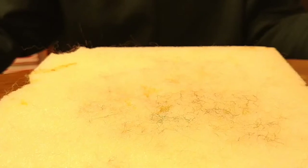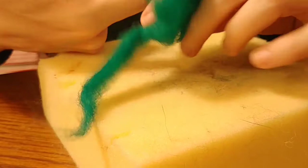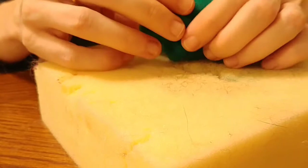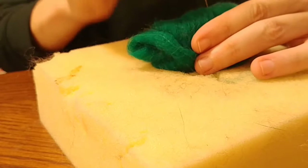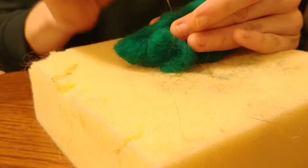Let me get set up and I will show you today's project. We're going to start with our green roving - just a nice long piece. I like to just wrap it around my finger a couple times in one space and then go so it's wider on the bottom and then just go up a bit to the top. You can kind of slide your finger out and start felting. Remember to keep turning your piece so it doesn't get stuck in your block.